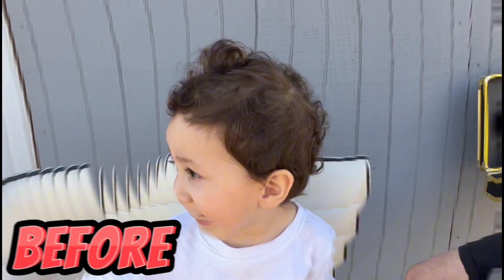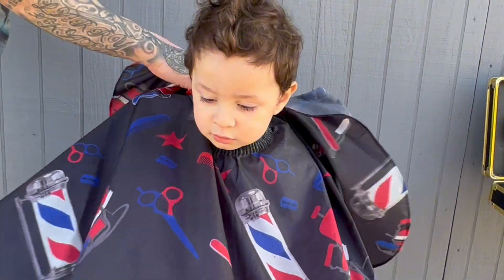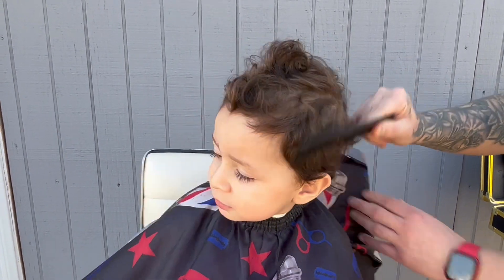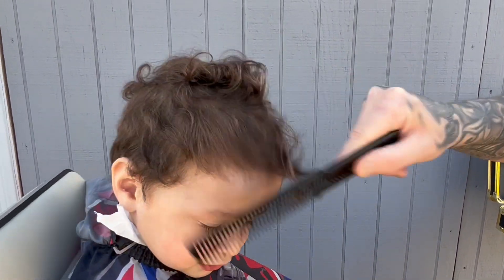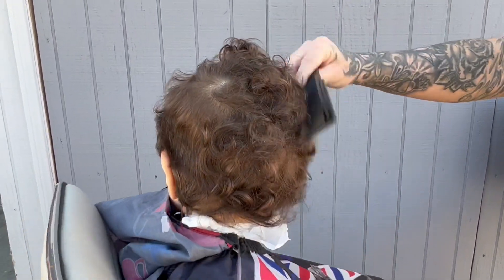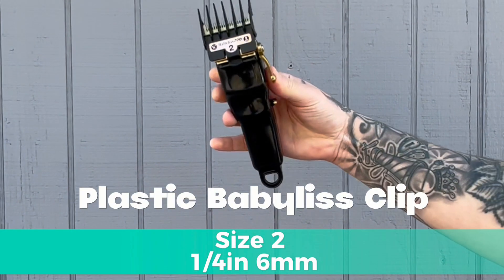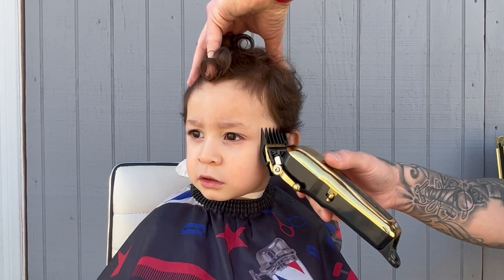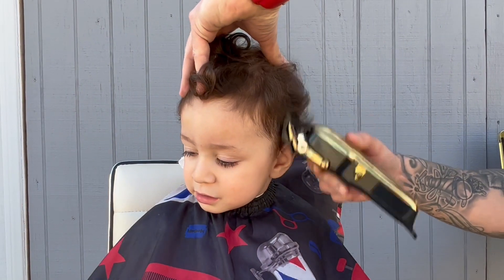Take a good look now at this before, because this transformation is going to be crazy. Let's jump in. Pull out a comb of your choice — in this video I'm using the wall comb — and go ahead and brush throughout his entire hair, making sure there's no knots, nothing in the hair, and also checking the scalp for any marks, moles, or scars. Slap that clip on your blending clippers, levered closed, and let's get to work.